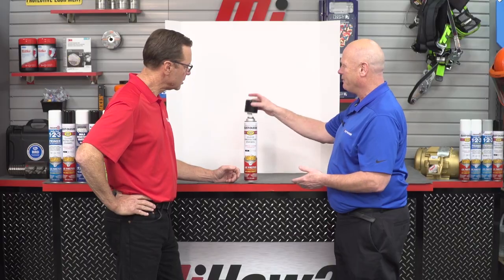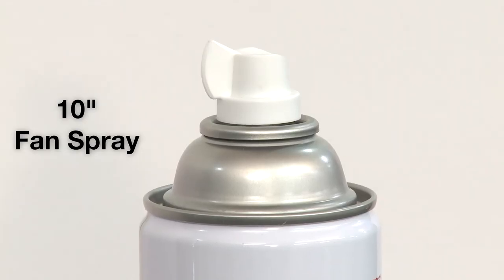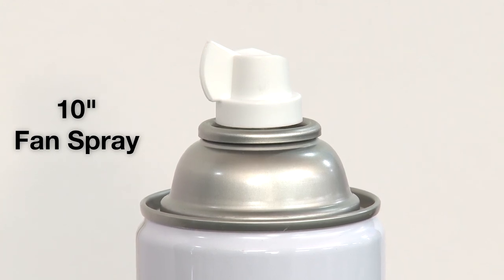What are the advantages of having something like this? So you can take a small project in your facility and get it done way quicker, and the reason for that is you have the 10-inch wide fan spray. That does look large right there. Normally a standard fan spray is about two inches — this is 10.